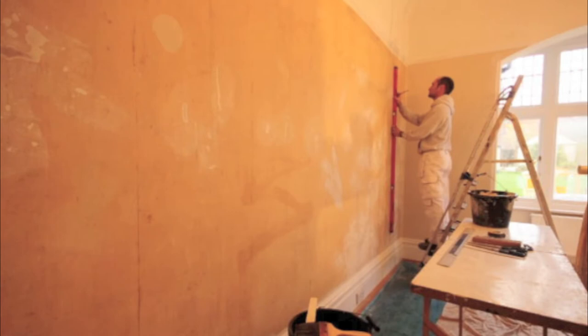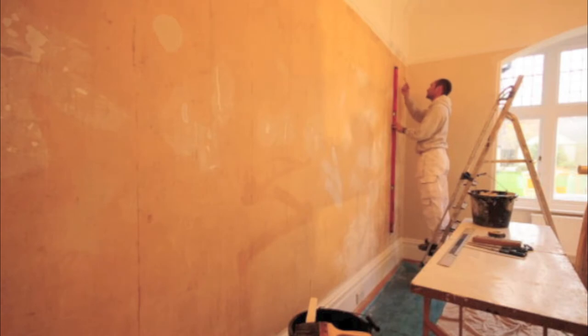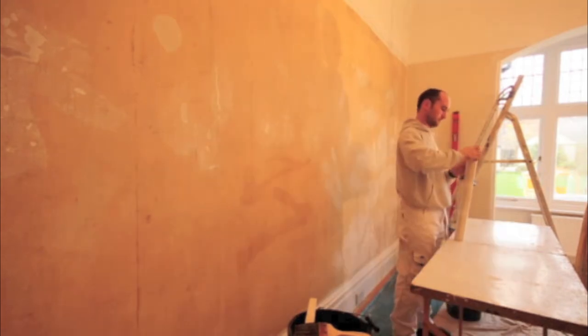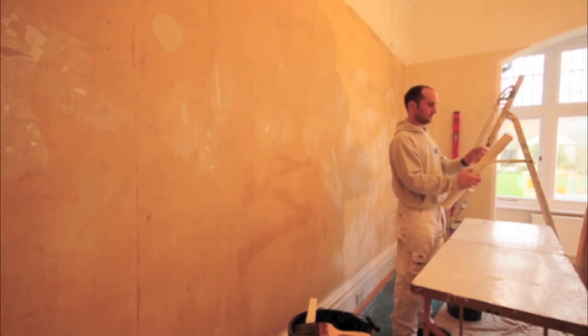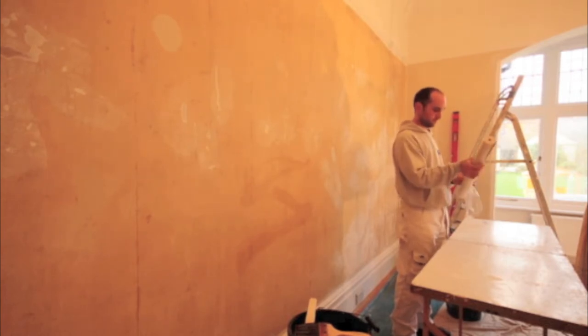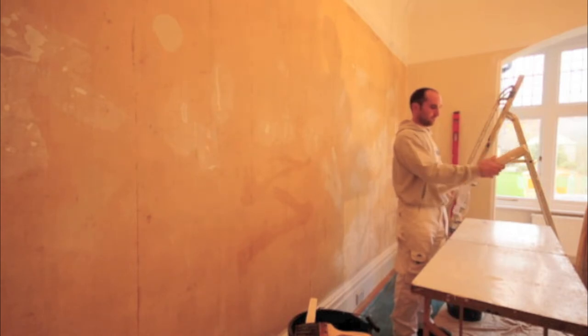The next task is to draw your straight edge with your spirit level, and this is really important that it's bang on straight — especially on a paper like we're hanging here, which is just vertical lines. If it's out by a few millimetres at the start, by the time you get to the other end of a large wall those few mils could easily have turned into a few inches. So spend a bit of time and get that spirit level nice and straight.